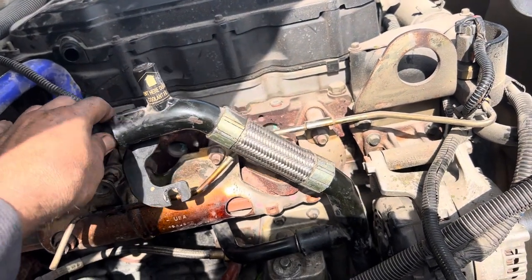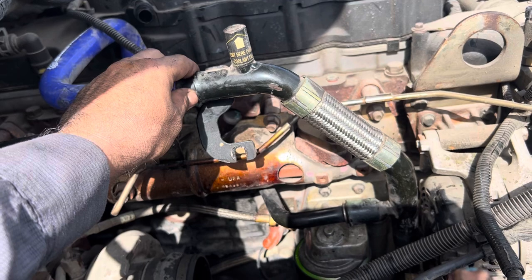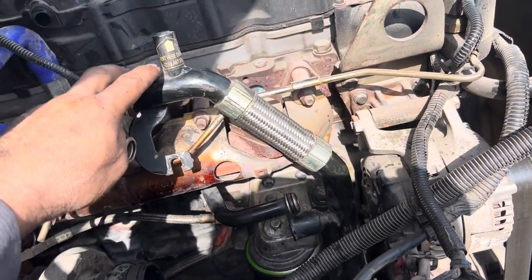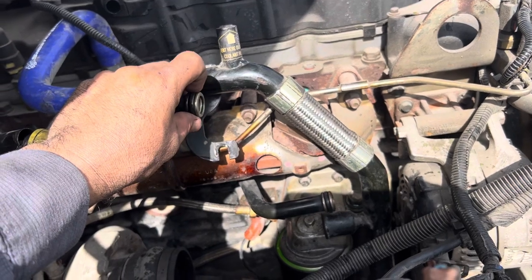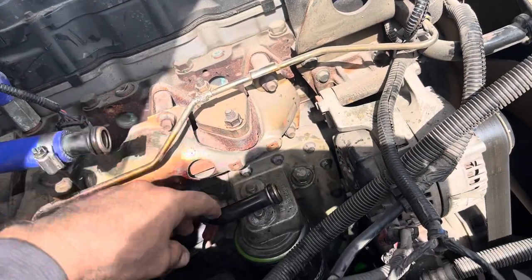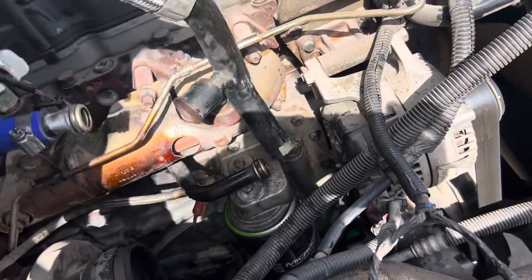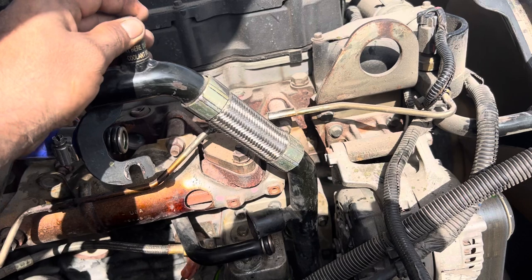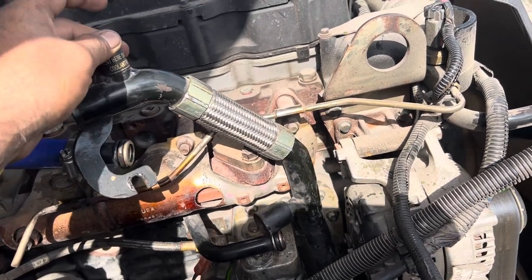I really don't want to take a chance driving it far and have this pipe just pop out with all the coolant coming out. I've been doing some research online trying to see if somebody has a better pipe like this, and I can't find anything.